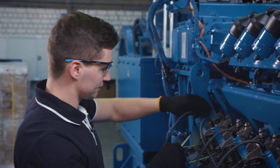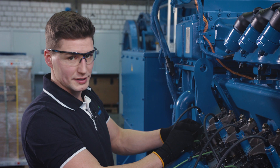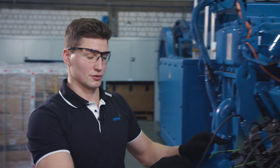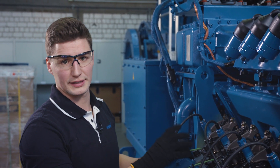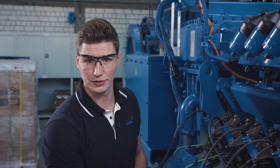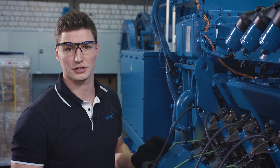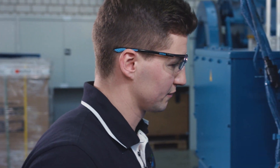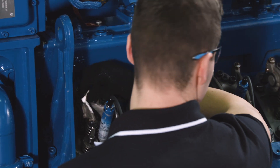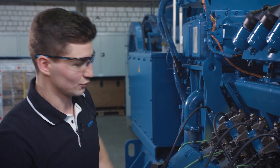Now we need to check the inlet side. Here we need a clearance of 0.3 millimeters. The valve clearance is insufficient here as well — same procedure as on the other side. According to the ignition sequence, the next cylinder would be cylinder number three, so we need to set cylinder number two to overlap. As previously, we do this with our turning device, turning the engine anti-clockwise. Now the cylinder is ready. The exhaust valve has been adjusted. The inlet valve has been adjusted. Then the next one.